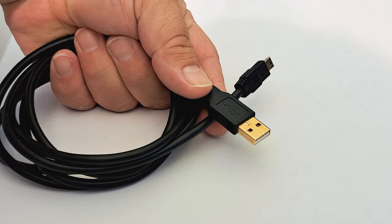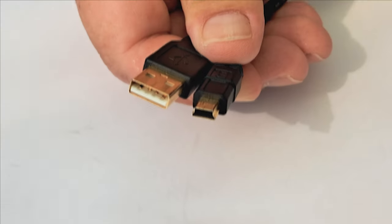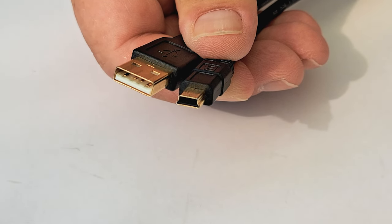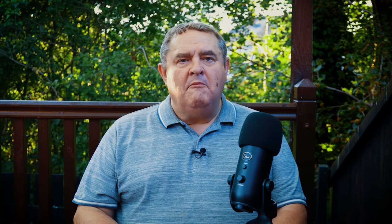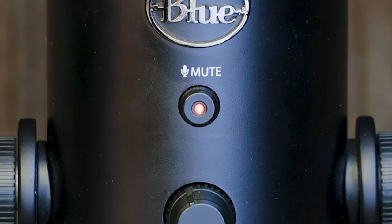The first question I got was: what type of USB cable does the Blue Yeti microphone use? The Blue Yeti uses a USB cable that has a mini USB connector at one end and a standard USB-A connector at the other. The cable must be for both charging and data transfer. If you accidentally just get a charging cable, your Yeti will not work, although it might light up.